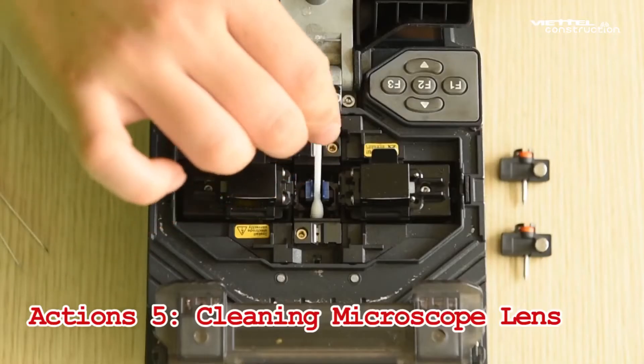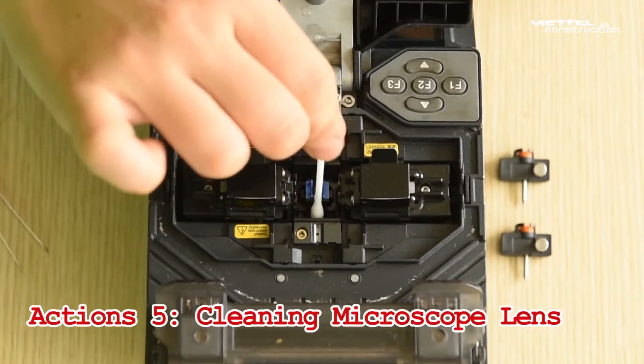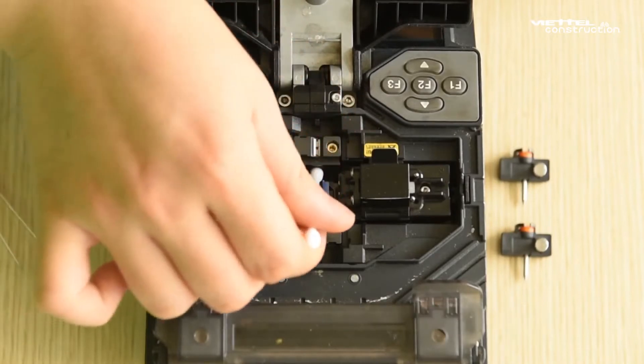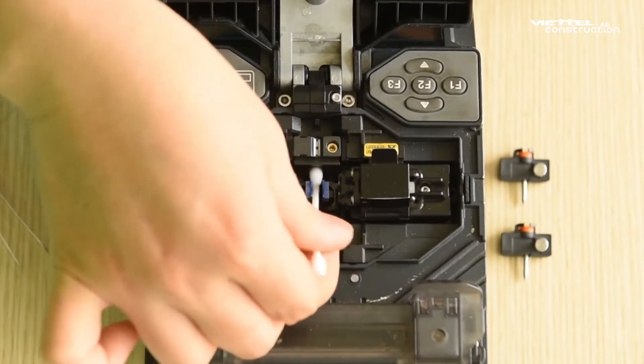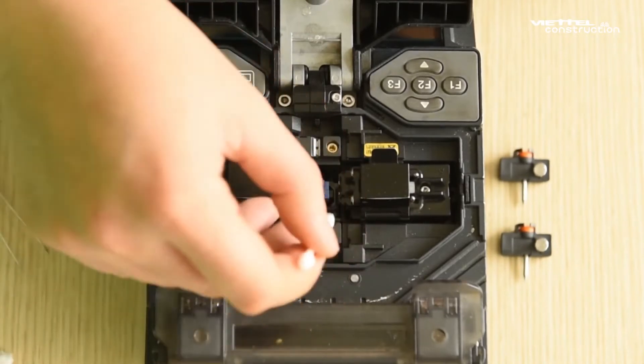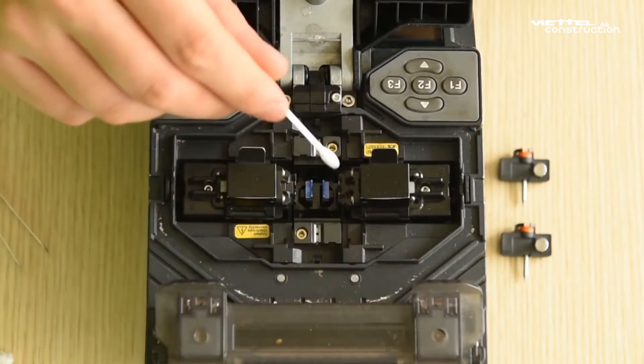Step 5: Cleaning the microscope lens. Remove both electrodes in a circular shape. Gently wipe the lens in a circular motion with a cotton swab moistened with pure alcohol. Then use a dry cotton swab to wipe off the excess alcohol.